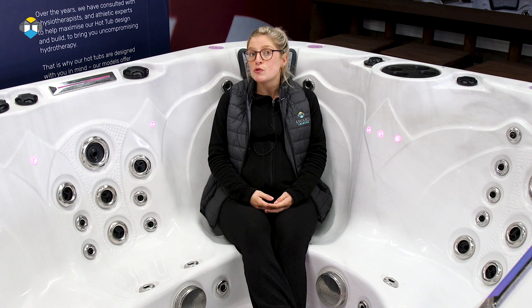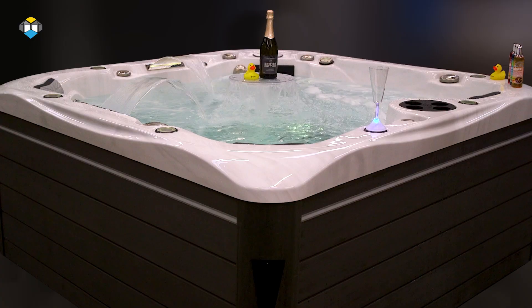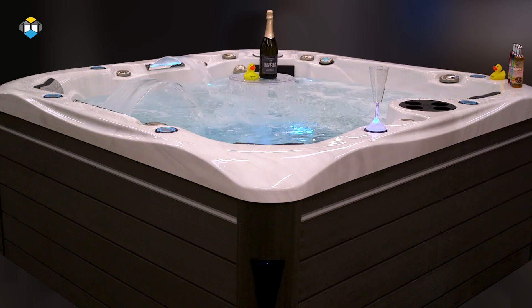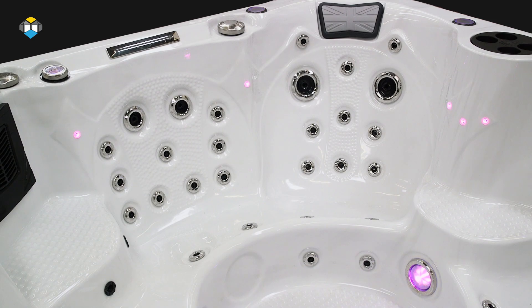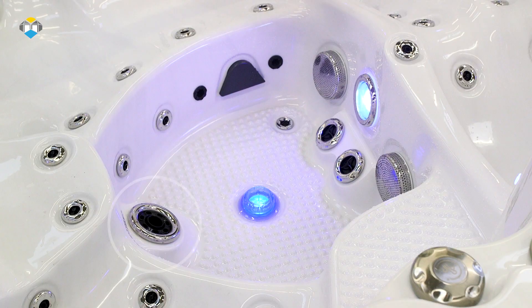The Prime Series by British Hot Tubs requires a 32 amp electrical supply installed by a qualified electrician. These models have two powerful pumps and over a hundred adjustable hydrotherapy massage jets. The Prime Series hot tubs are bigger than those in the Patio Series, giving you more space inside and are nearly all deeper. Models can comfortably seat up to 7 people and boast a large footwell with a powerful volcano jet offering a big typhoon of hot water therapy, providing an invigorating foot massage.